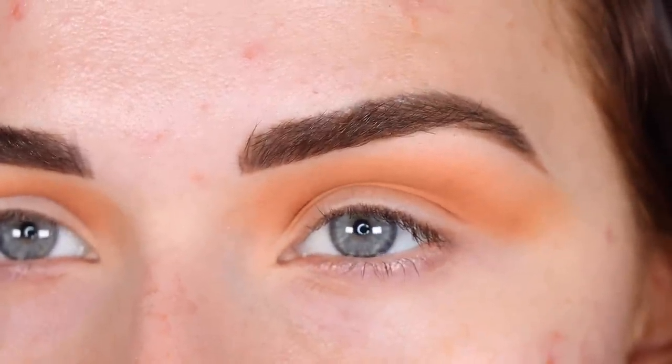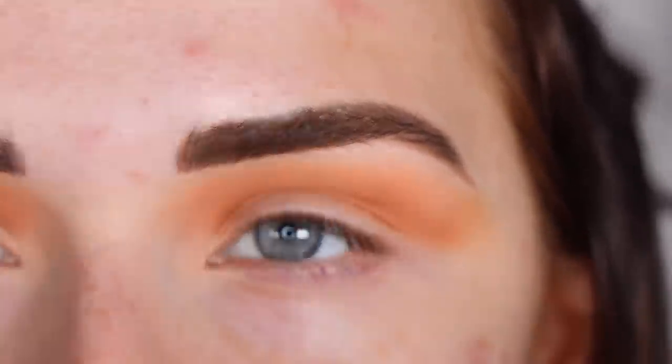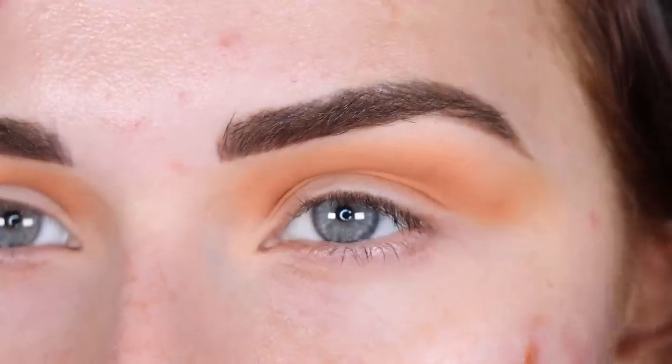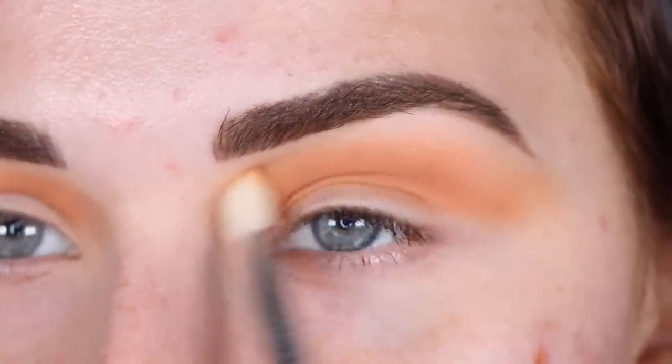I feel like my camera is looking really saturated right now. I felt like my camera was pulling really orange and like really saturated. I tried to fix it, so I hope this shows a little bit better.